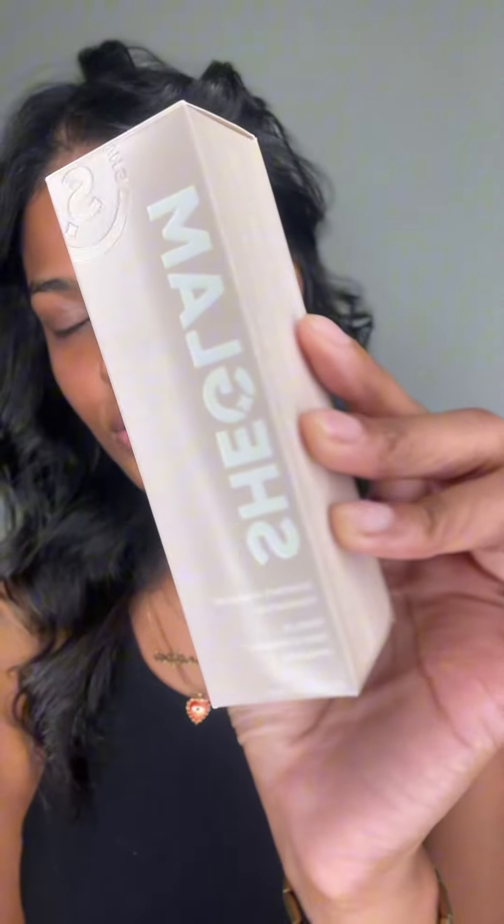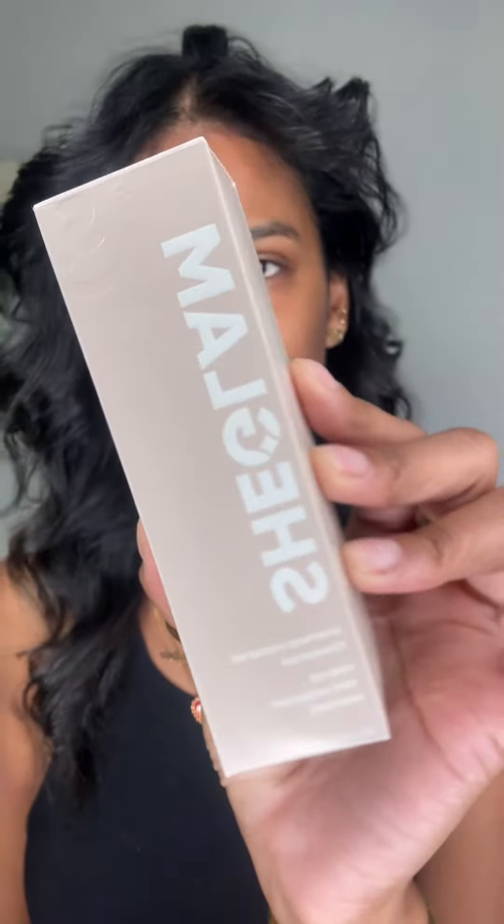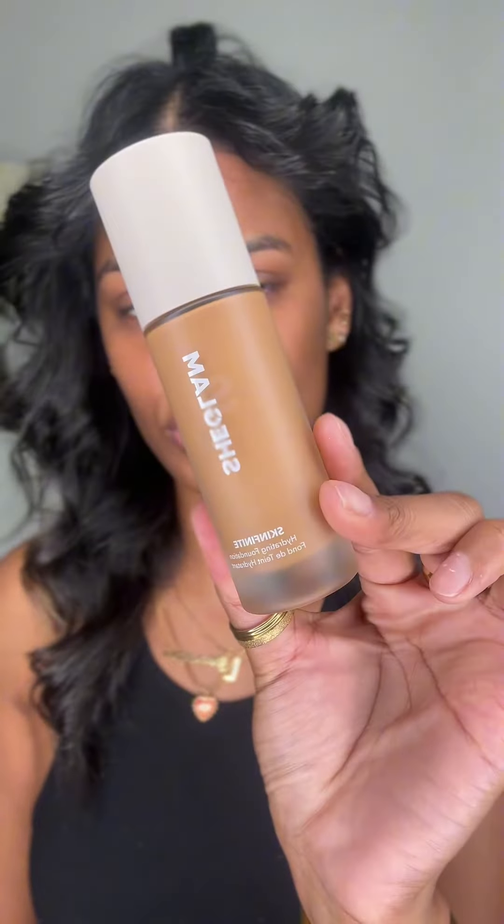I'm so excited about this video — I have been procrastinating, but let's review the Shein makeup. The first thing I'm going in with is the She Glam Skinfinite foundation. Here's what the packaging looks like — it has a little pump applicator. I'm going to pump some of this onto the back of my hand. The texture is definitely creamy.